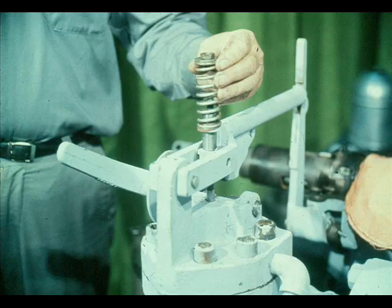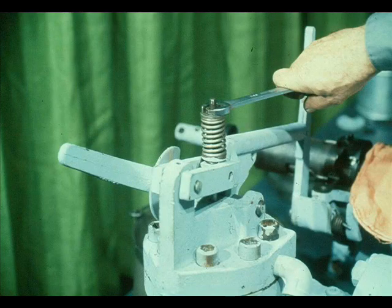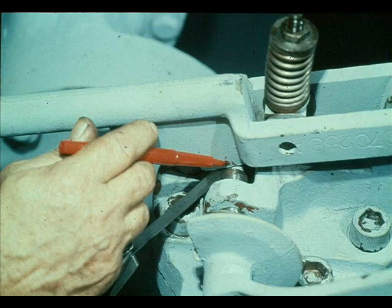Next, slide the bushing, lower spring seat, spring, and upper spring seat into place. Then screw the lock nut onto the stem and tighten it down securely. With the overspeed trip valve closed, measure the clearance between the resetting lever and the auxiliary resetting lever. This clearance should be about 1/32nd of an inch with the resetting lever in the tripped position.